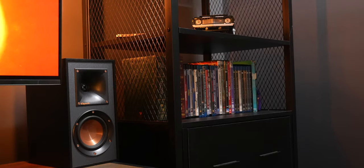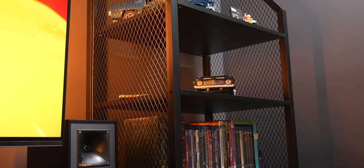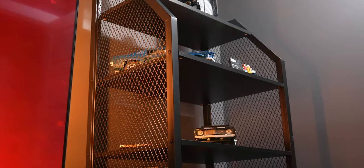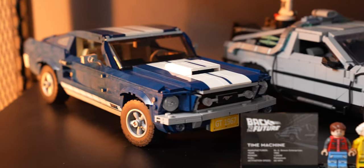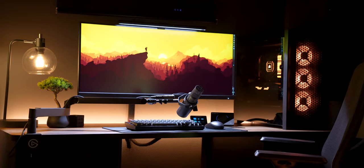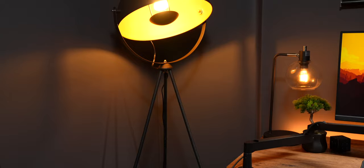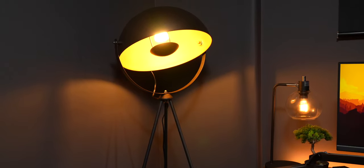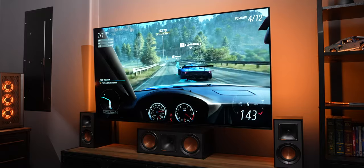If you can manage to haul yourself out of these chairs, I have an industrial black shelf in the corner where I display a bunch of Lego car sets I built — the DeLorean from Back to the Future, a 1960s Ford Mustang, and a Z28 Camaro. I also have the Porsche 911 set, but that's up in my office. The lighting in this room is mostly Philips Hue: a Hue filament bulb in the lamp on my desk, a light strip behind my desk, a white and color bulb in this cool floor lamp I got from Wayfair, and of course the play gradient light strip behind my TV.